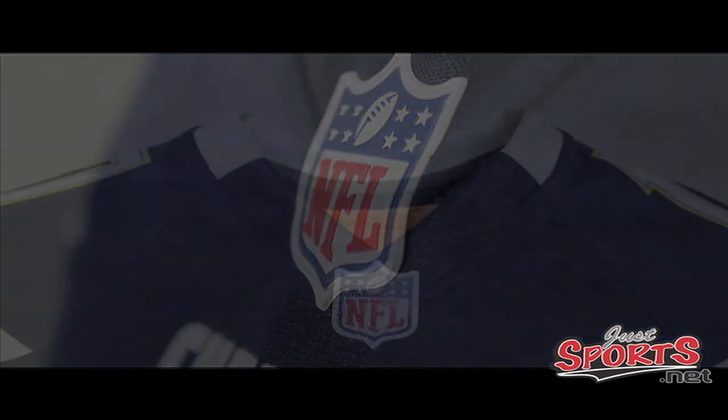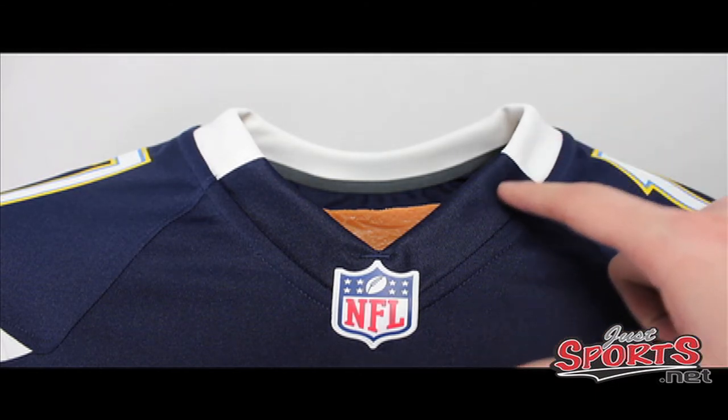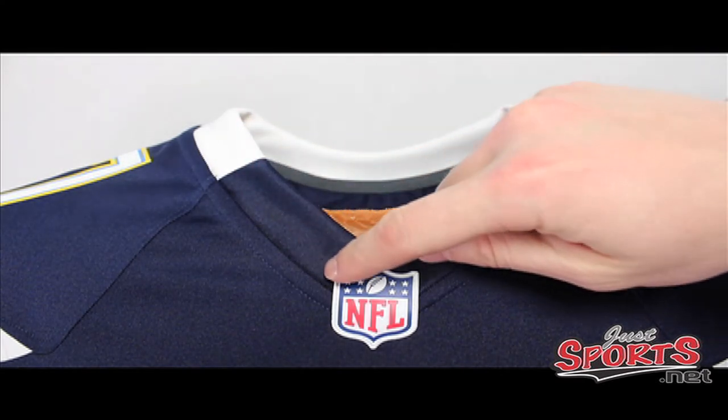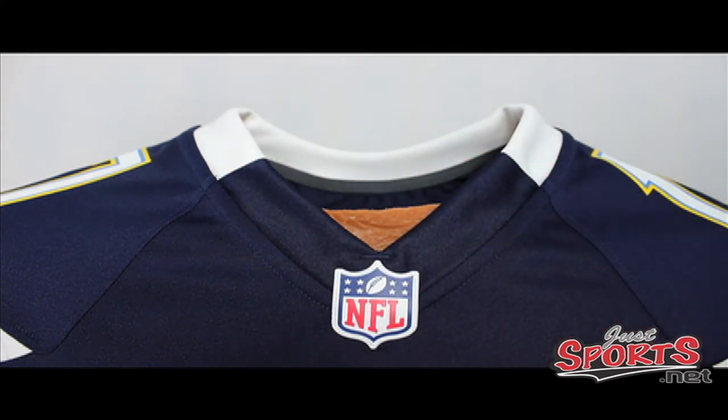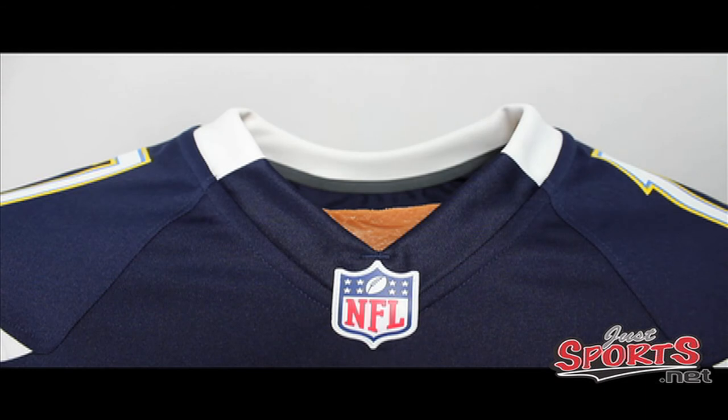Here's one of the main differences in this jersey, and I think Nike did an excellent job recreating some simple areas. As you can see, the collar area goes from white and then turns into navy down around where the patches are. The old jersey, as you can see in the picture, has white all the way around. The new jersey looks better, and definitely props to Nike on this.